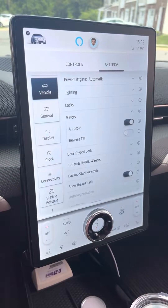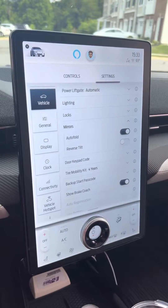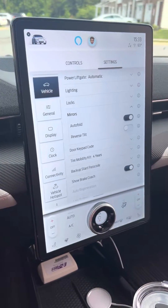All right, so following up on some comments about getting the side view mirrors to tilt on reverse, this is going to supplement some of the information that's been on the Mach-E forum. So here we go.